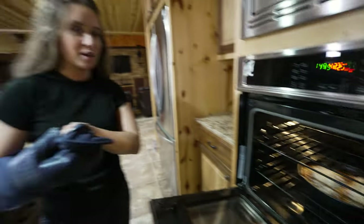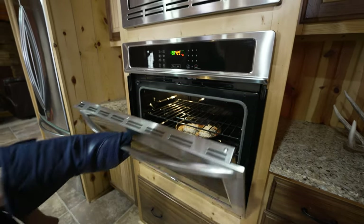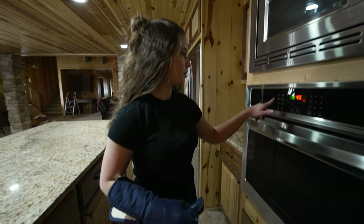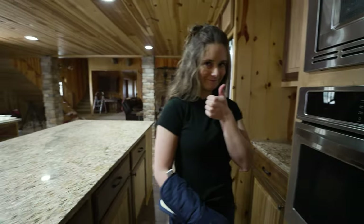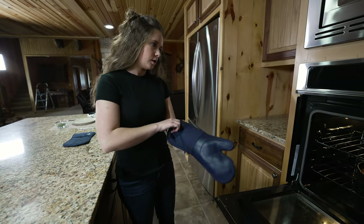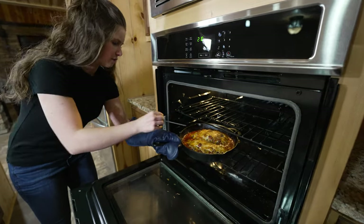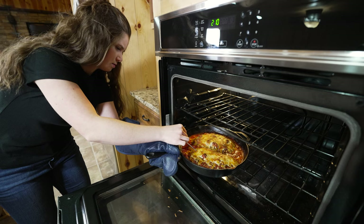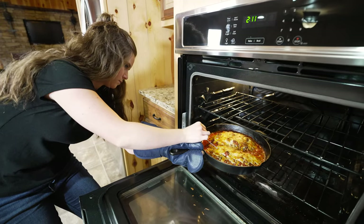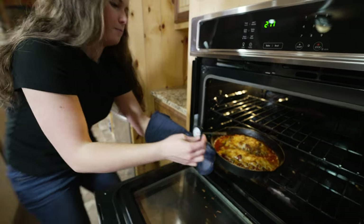One nice thing about cast iron is you can throw it straight in the oven without worrying. We'll check it in about 20 minutes. Alright, it's looking like it's done — checking the temperature... 165°F right on the dot!